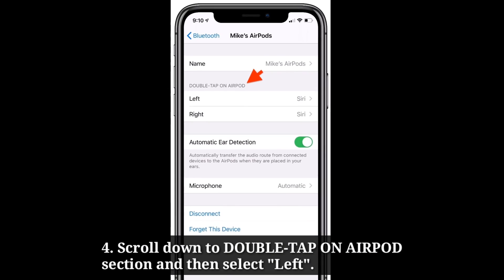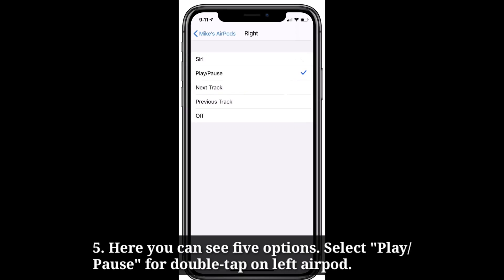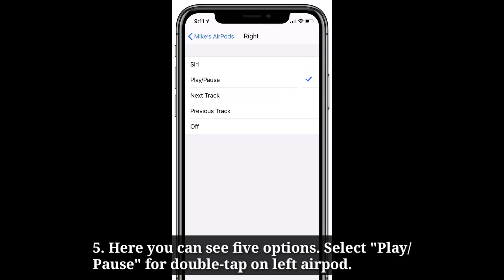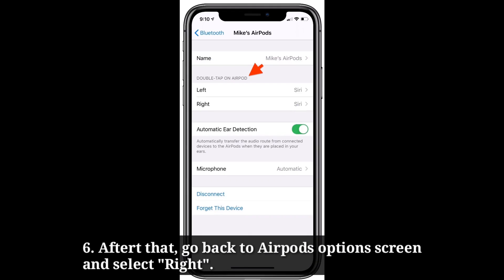Scroll down to the double tap on AirPods section, and then select left. Here you can see 5 options. Select play or pause for double tap on the left AirPod.